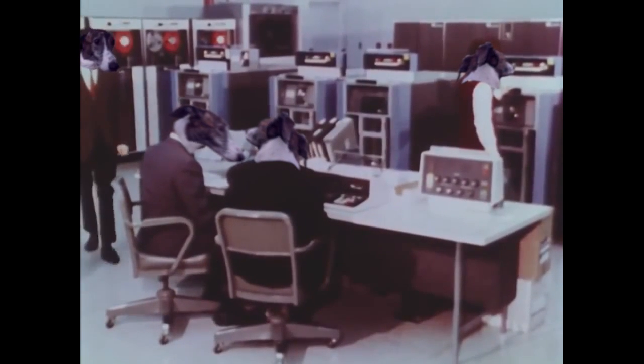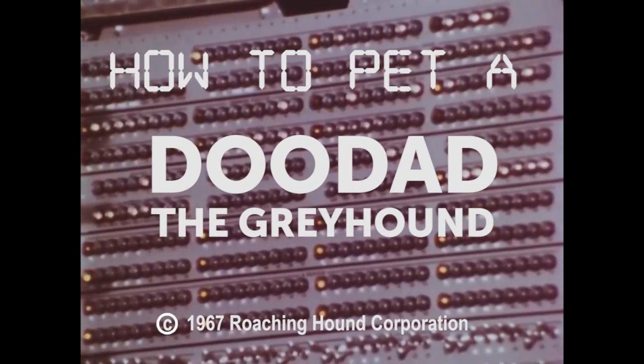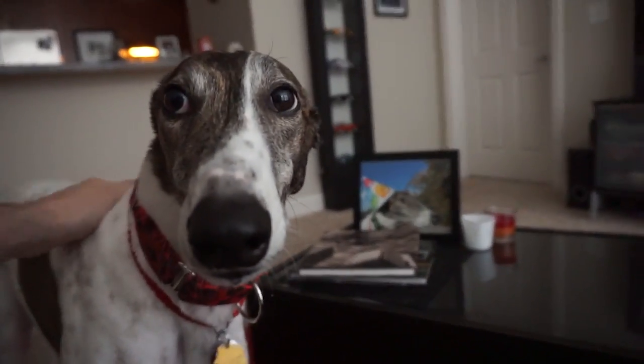Roaching Hound Corporation Computing Services presents: How to pet a doodad — The Greyhound. Step 1: Pet the doodad.